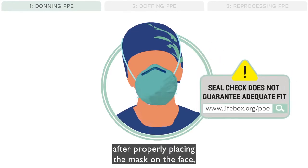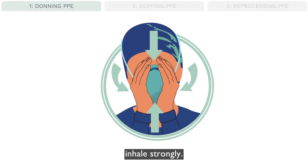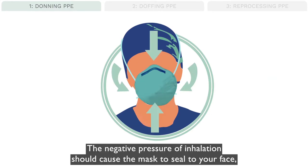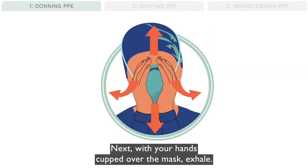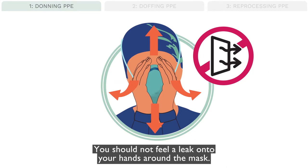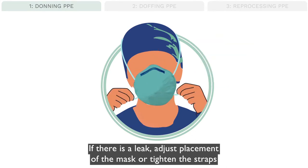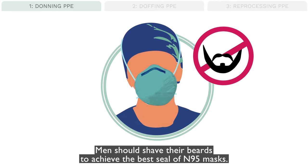To perform a seal check, after properly placing the mask on the face, cup your clean hands over the mask and inhale strongly. The negative pressure of inhalation should cause the mask to seal to your face, and the wearer should not feel a leak around the mask. Next, with your hands cupped over the mask, exhale — you should not feel a leak onto your hands around the mask. If there is a leak, adjust placement of the mask or tighten the straps until no leak is felt and the seal check is successful. Men should shave their beards to achieve the best seal of N95 masks.